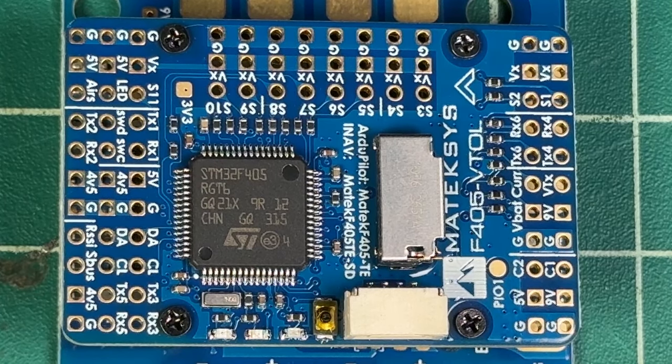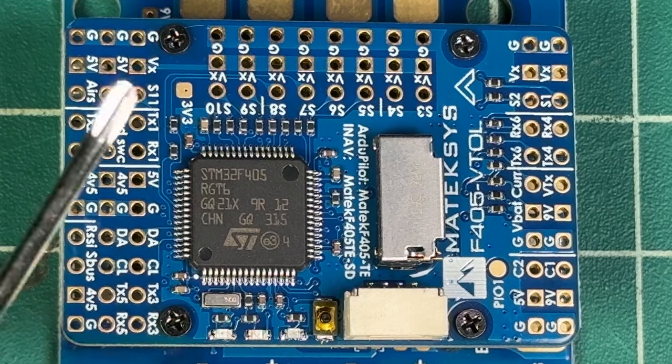If you want to add other things, you can with this option right here — it's the only plug-and-play connector on this board besides the plug-in USB on the underside of the flight controller.